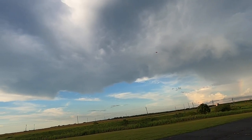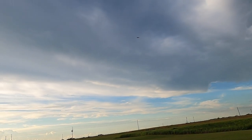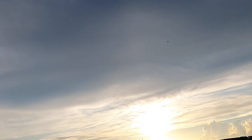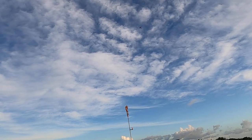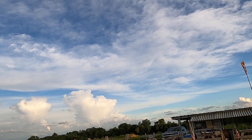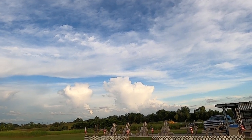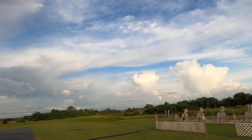I'm running a Spektrum 4,000 milliamp smart pack. Like I say, this is just the second time I've ever flown this bird — just making sure everything's working right.